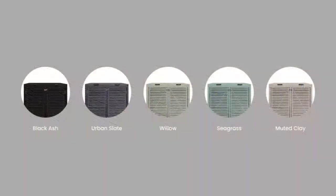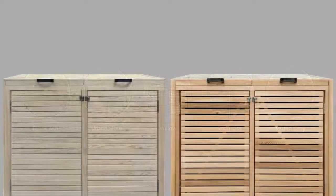The pressure-treated bin stores can be painted in either black, ash, urban slate, willow, seagrass or muted clay. We also offer a more premium timber option, which includes cedar and larch.